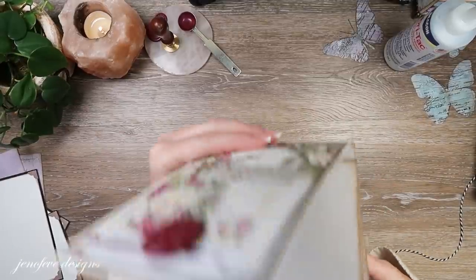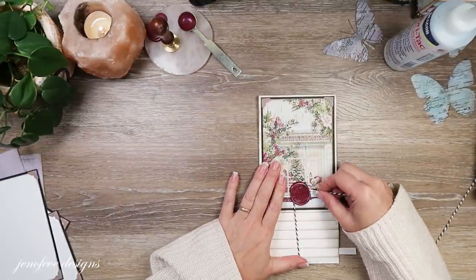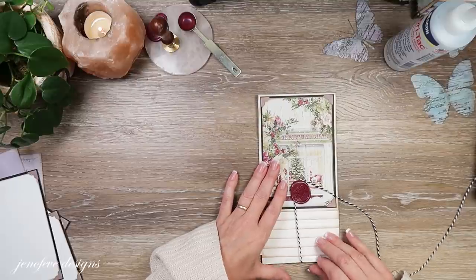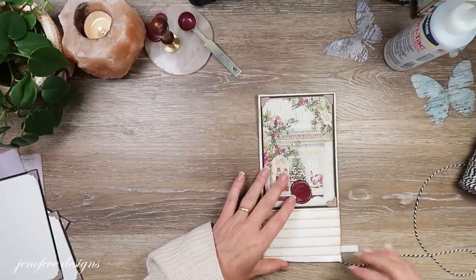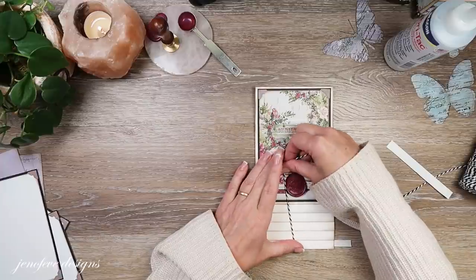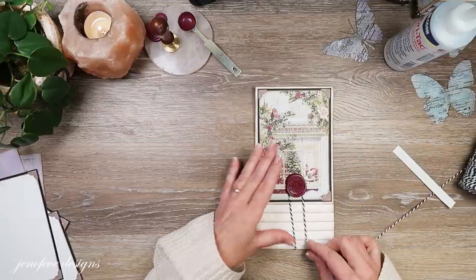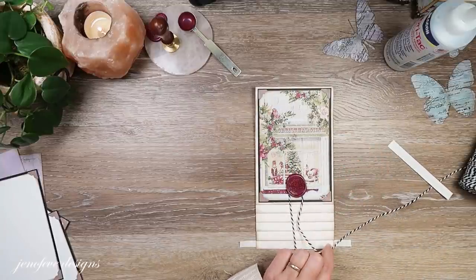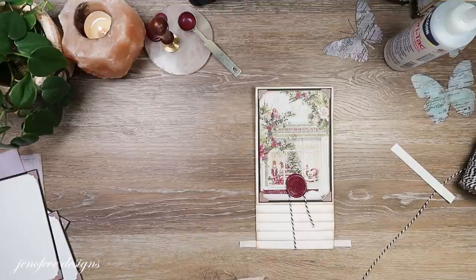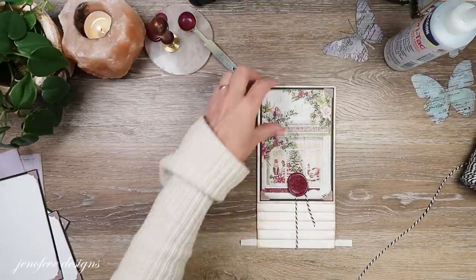When we flip it over we have it going around this way. We don't want it to be too tight. I'm just going to go around twice and leave a tail. Isn't that cute? Isn't that cute so far? Oh I just love it.